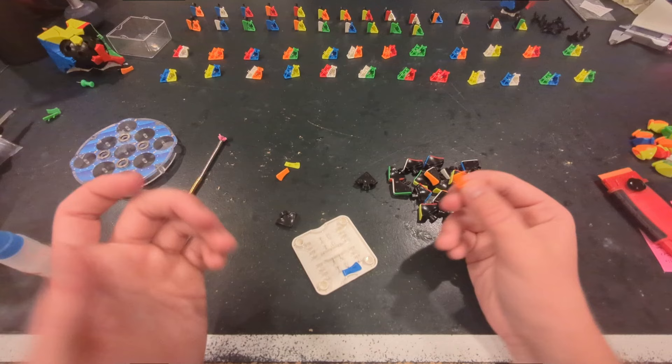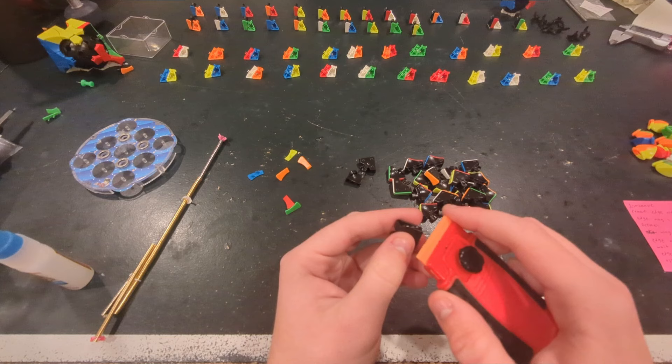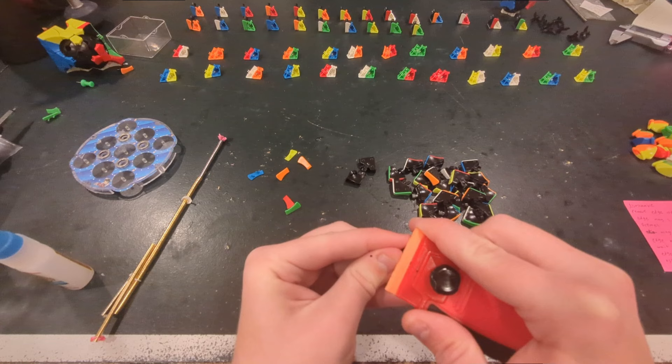I just took the caps off of this piece and noticed that there's some extra plastic — just a mold imperfection. You can just take a plastic razor blade and scrape it off. Looks like there's a little more closer to the top, but it's a pretty easy fix.